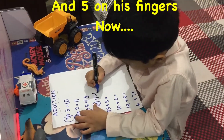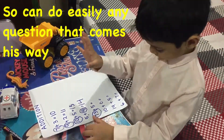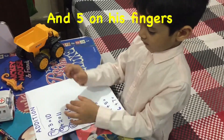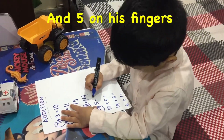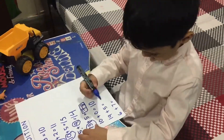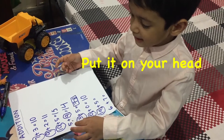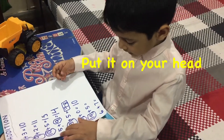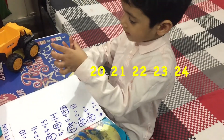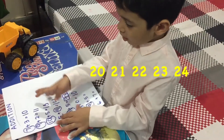Now the answer is 15, so he can easily do any question that comes his way. So 73 is the biggest number and 5 on his fingers, so he can easily find out the answer is 78. 19 is the biggest number — put it in your head: 20, 21, 22, 23, 24.